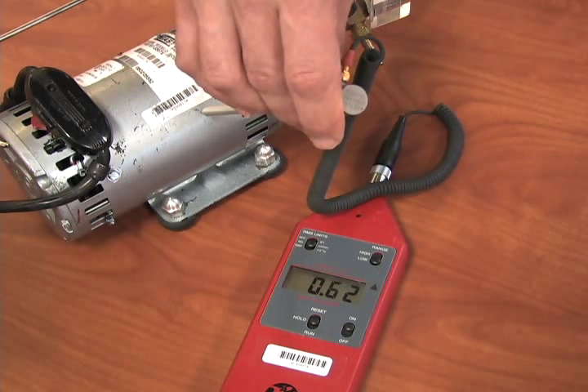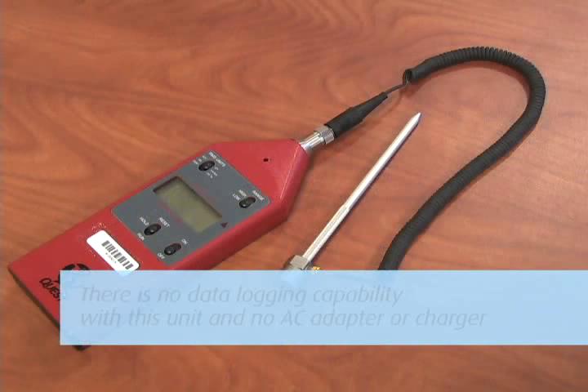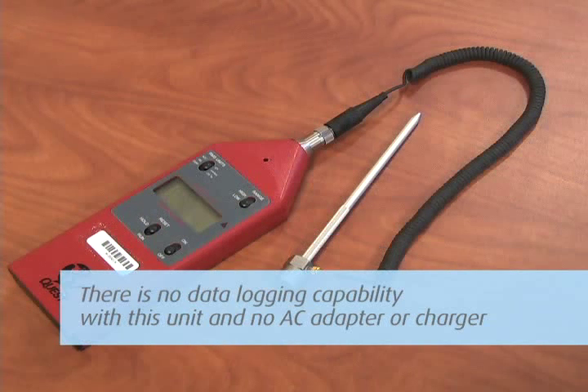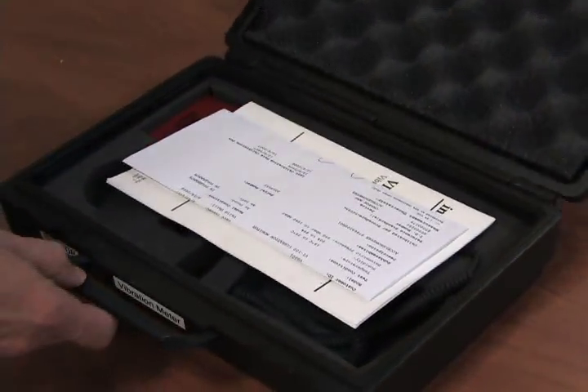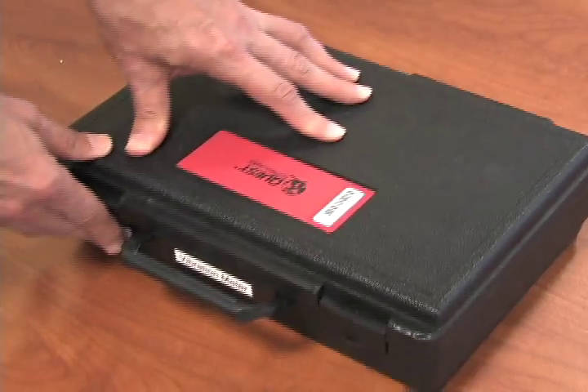The switch is spring-loaded and will return to the Hold position when you release the button. There is no data logging capability with this unit and no AC adapter or charger. When done, turn the unit off and repack and ship back to Galson Laboratories.